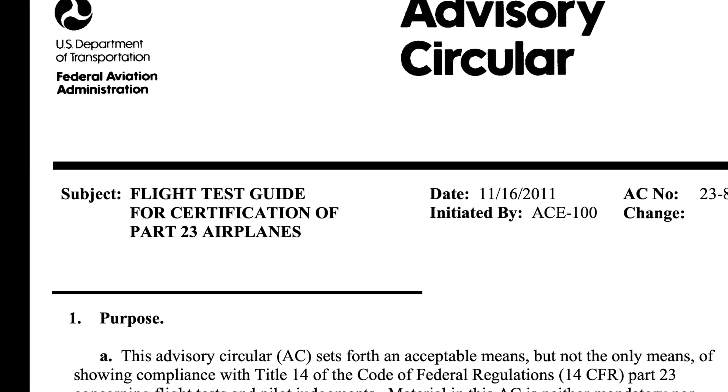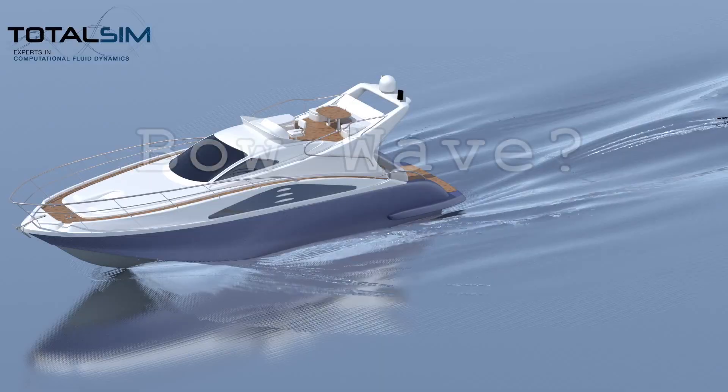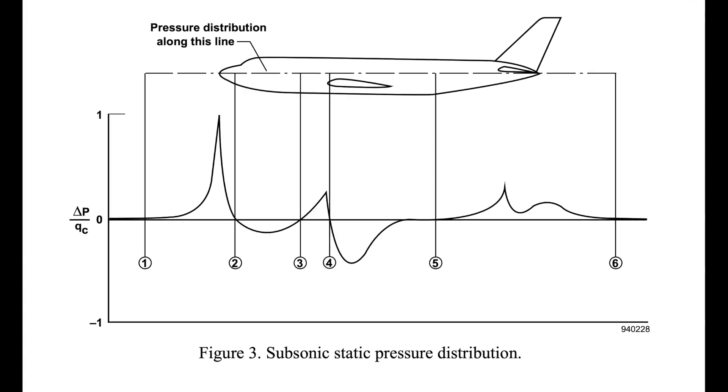So what's a trailing cone? It's actually called out in AC23-8C. It's something we covered at test pilot school and have done on previous programs. It's a way to get a static source suspended below and behind the airplane far enough that you're away from the bow wave of air going around the airplane. Since most pitot static error is not from the pitot tube but from the static system, by placing that static source well behind the airplane rather than on the side of the fuselage, you have a better chance of being closer to actual ambient static pressure.